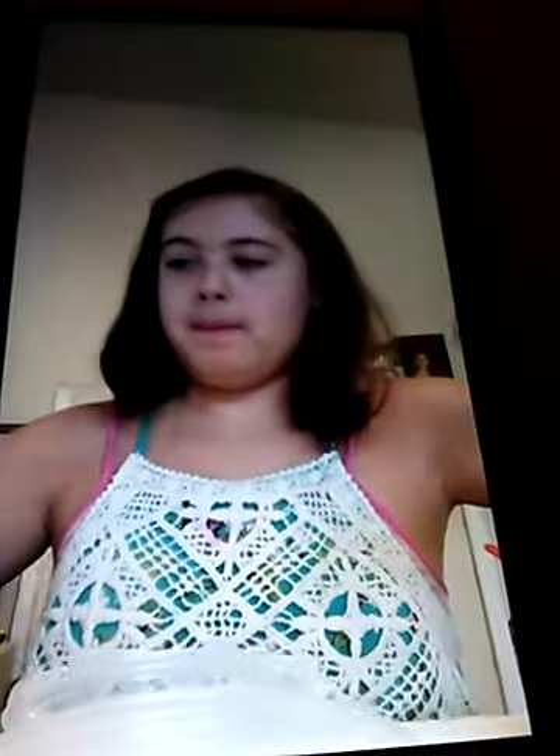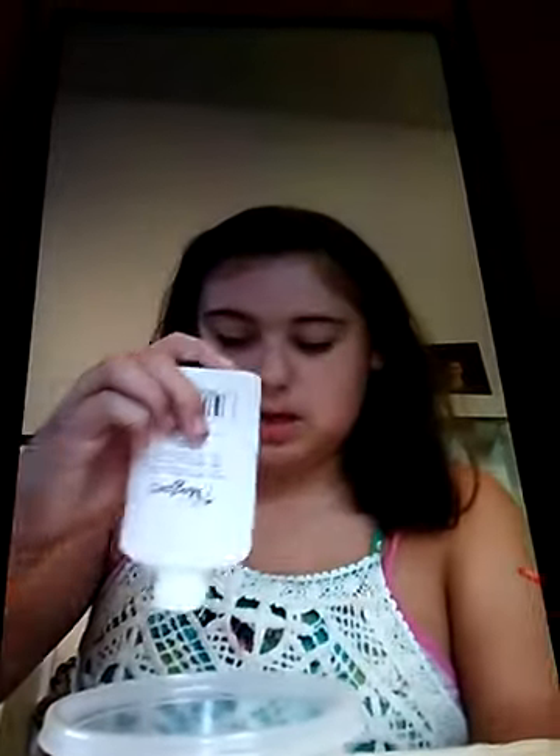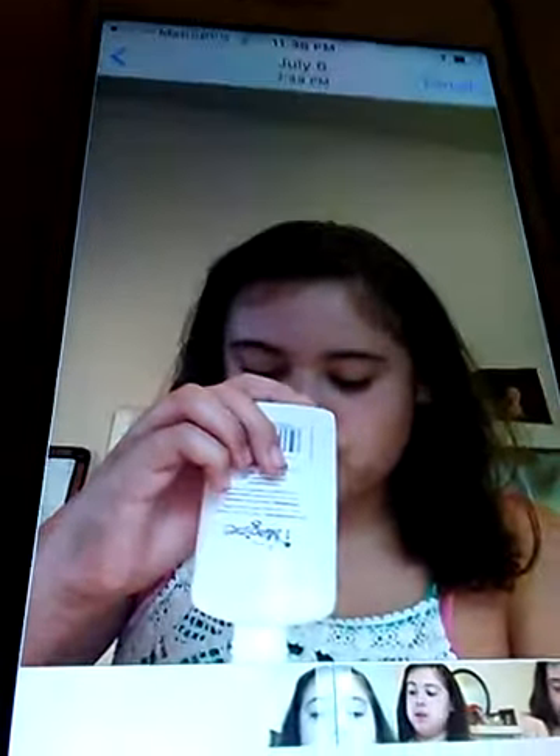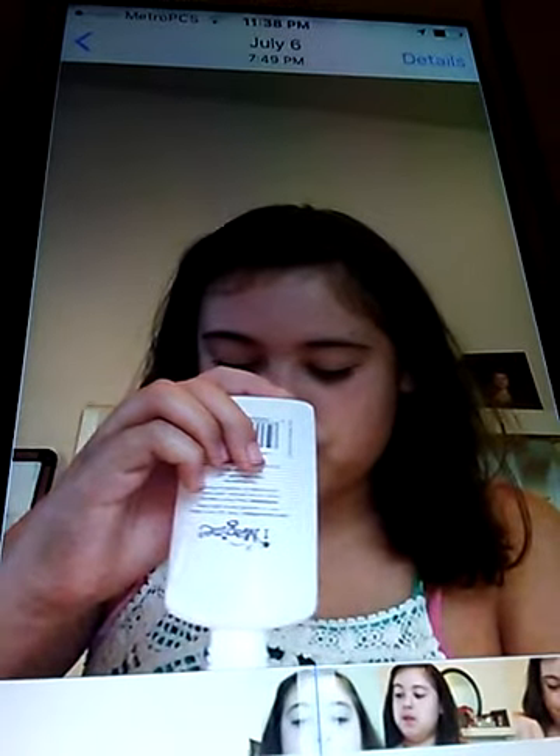Sorry, there's noises in the background. Guys, I'm sorry it's like this, but I tried to upload it on my other phone and it just did not work. So I'm sorry it's like this.